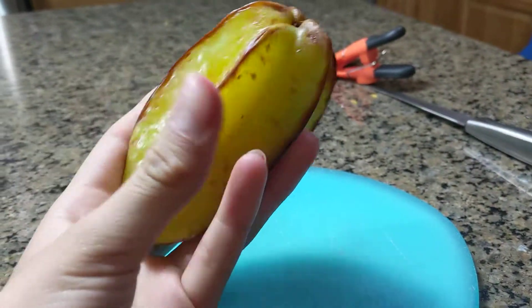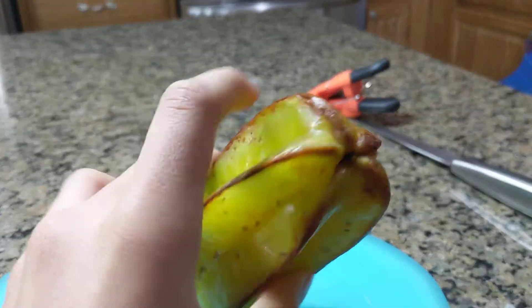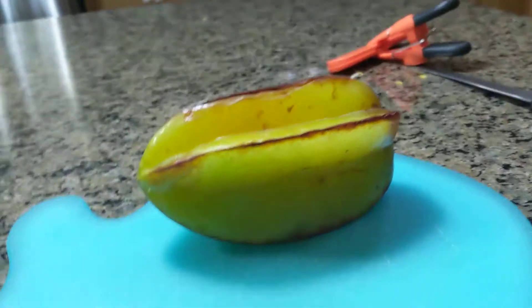Here I have a starfruit. They call it starfruit because it's shaped like a star. This one's a little bit over ripe, or I think it's ripe.